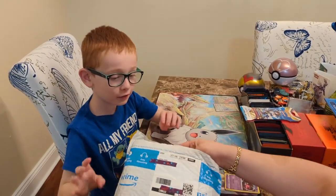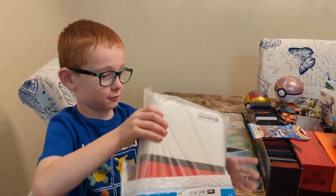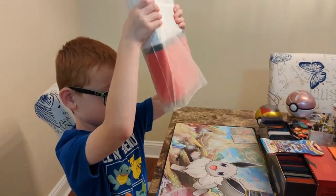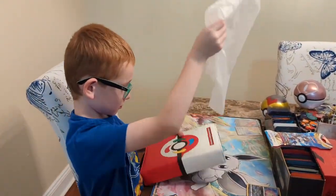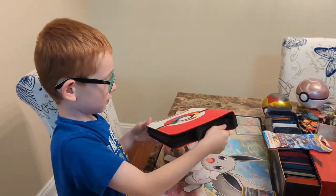All right, we've got a special product review from a company called Carly Pro. Check it out — it is a binder that's meant to hold your Pokemon cards.